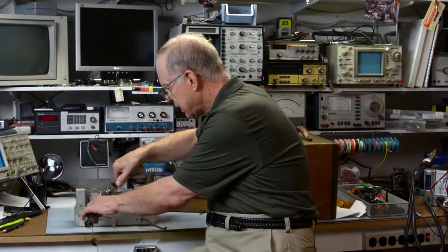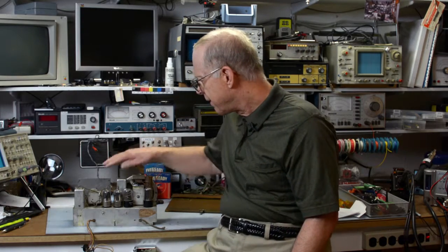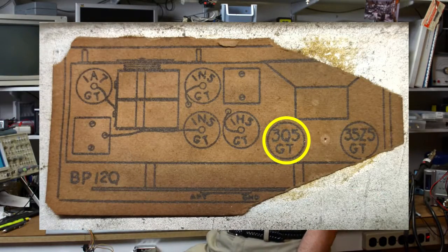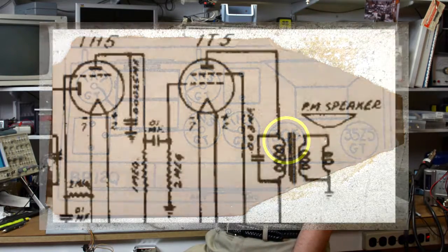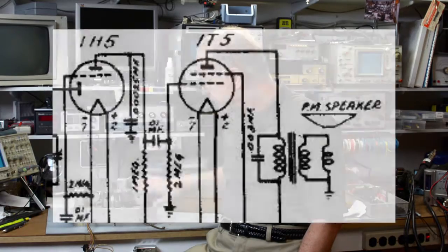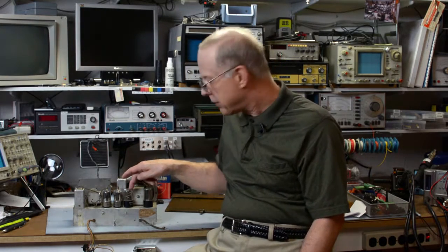Getting back to the chassis nomenclature — as I said, Rider's described a Girard BP-12A and B. Looking at this chassis compared to the schematic, one of the big differences is that the audio output tube is a 3Q5, as opposed to the 1T5 shown in the schematic. So that might be why the chassis has a Q in it — because the audio tube is a 3Q5. I'm guessing at that; if anyone knows more, let me know in the comments.